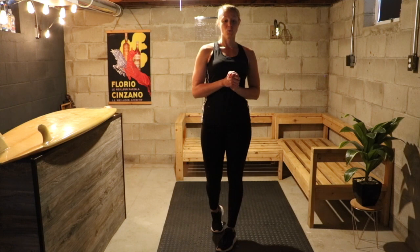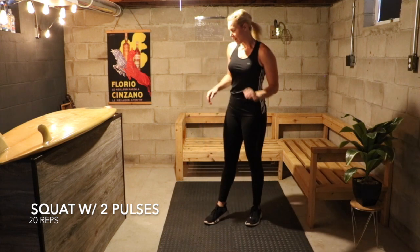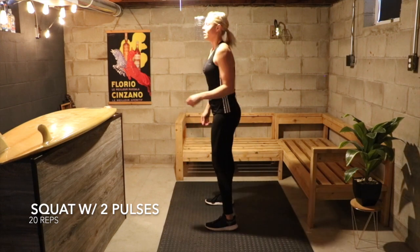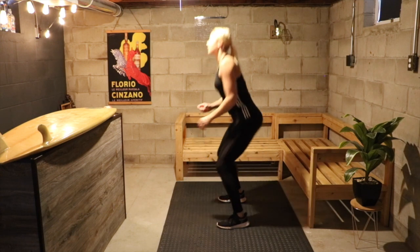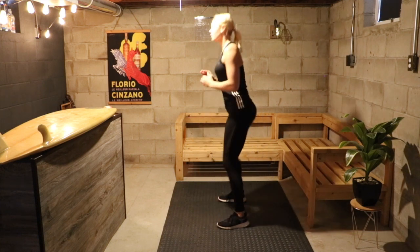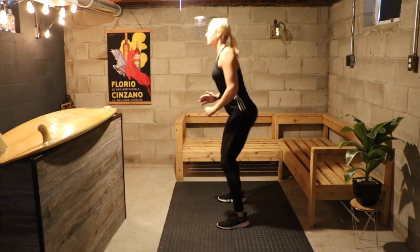We are starting with 20 squats with 2 pulses at the bottom. Go with me at the same time — we're going to sit in a squat, 1, 2, and then stand up. Going for 20. Ready? 1, 2 and up. 1, 2. Nice. Perfect. Good. We're done with 5.